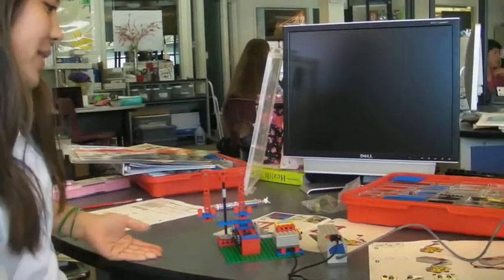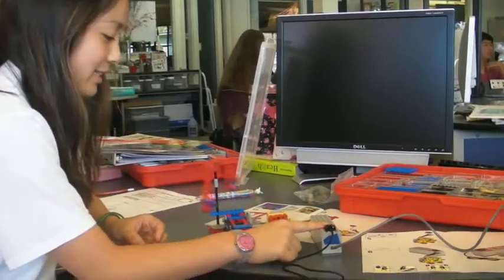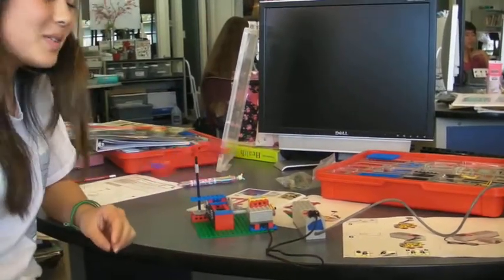Hi, I'm Nika, and we made a swing. This is an electronic swing, so when you press the button, it moves on its own.